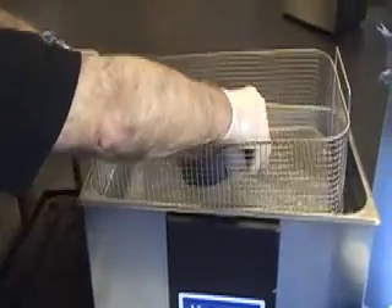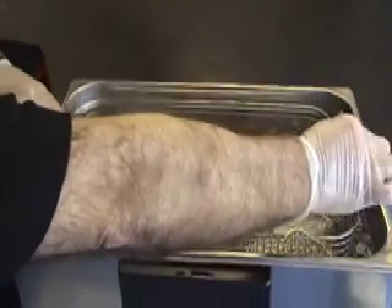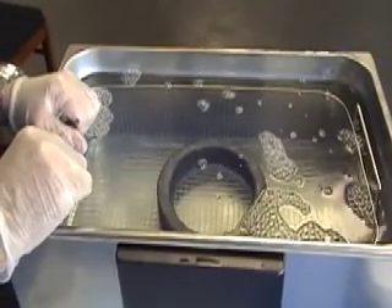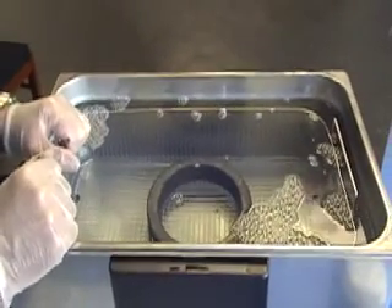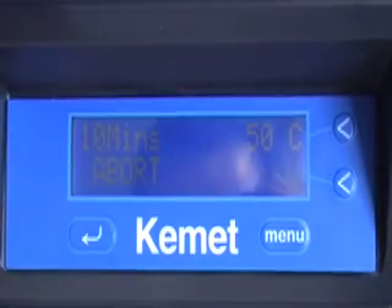In the first instance I'm going to lay it down with the slots facing downwards. We're going to give this a process for 10 minutes, then turn the ring over and give it another process for another 10 minutes.